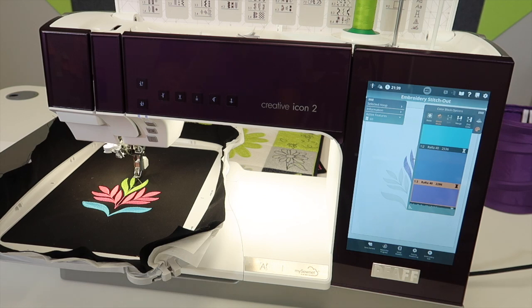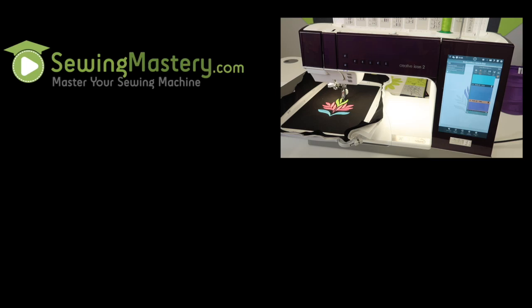We have tons of videos, including online classes, for you to master the Pfaff Creative Icon 2 at your leisure. Check out the links in the description below for lots of options, and let me come to your sewing studio — let's learn together. I can't wait to see you in class soon.